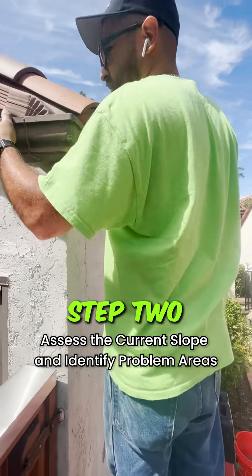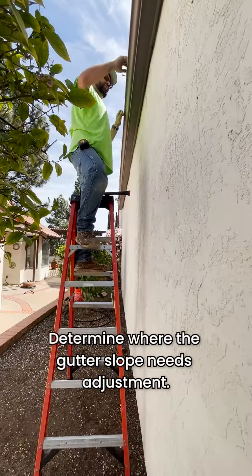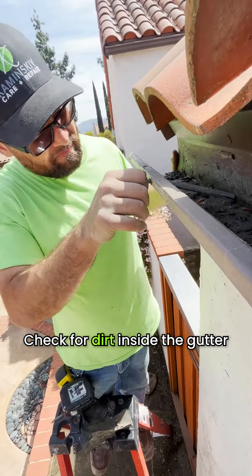Step 2: Assess the current slope and identify problem areas. Ideally, the gutter should slope downward towards the downspout for proper drainage. Determine where the gutter slope needs adjustment. Look for areas where water pools or the gutter is sagging, and also check for dirt inside the gutter.